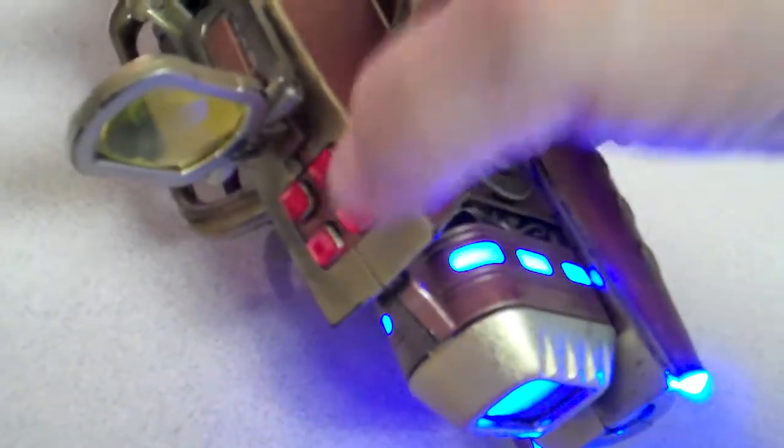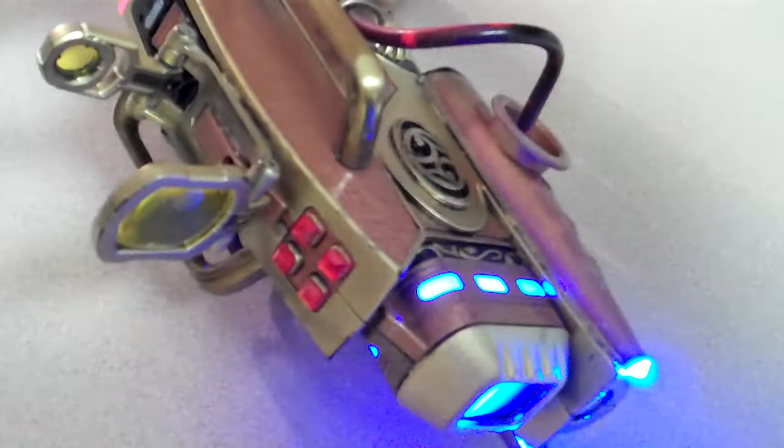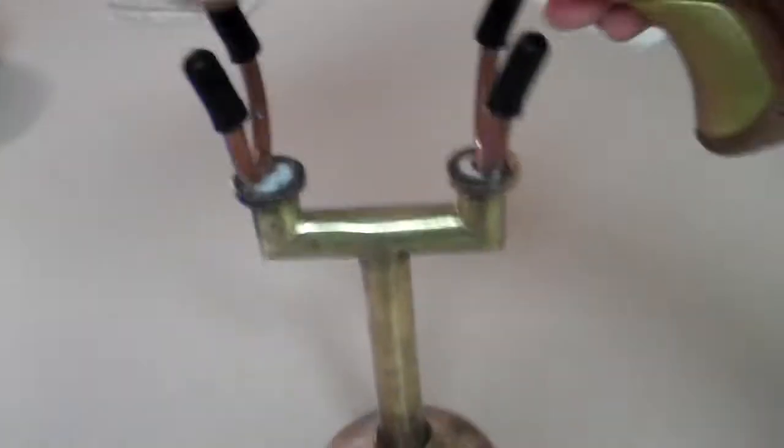Here on the front I replaced the buttons with some jewels. The scope has some actual optic lenses in it, so you can use different configurations by moving them. You can fold it all the way down if you don't want it. And that's it.